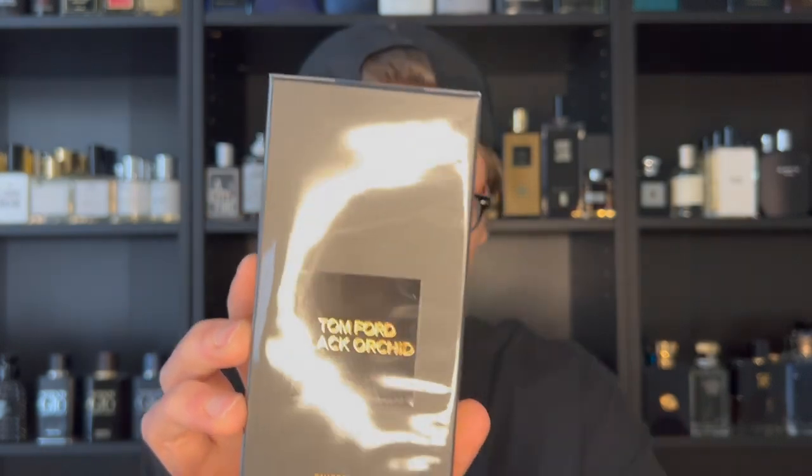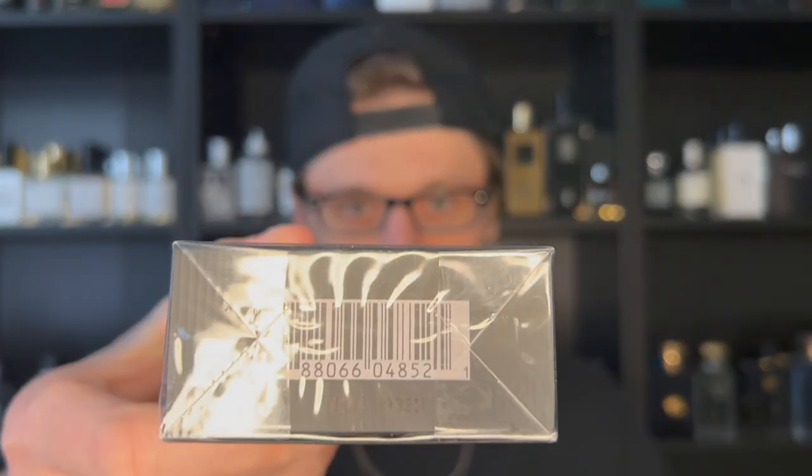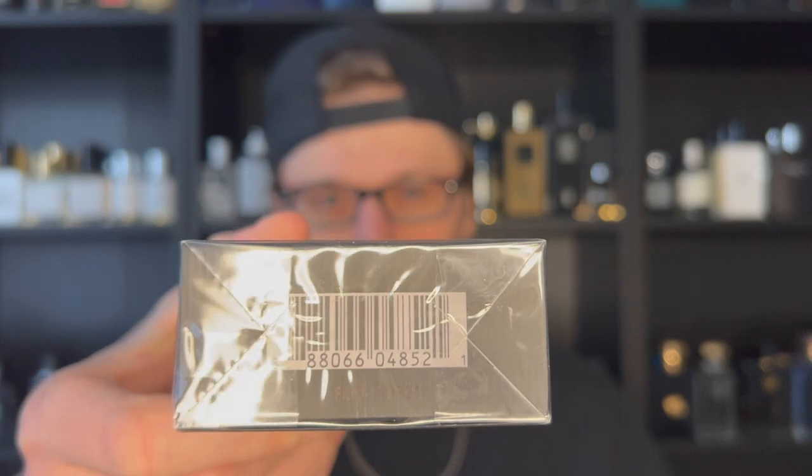Let's look at the packaging. Instead of coming in a gold box like the original EDP, this is in all black with a black label on the front. It's an Eau de Toilette concentration and I got the 50ml, since I collect all my Tom Fords in that size. On the top you have TF in gold, and on the back are the ingredients as usual. On the bottom you have your batch code and barcode to authenticate the product.